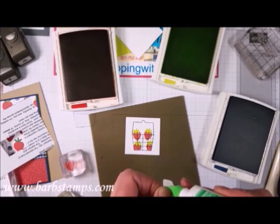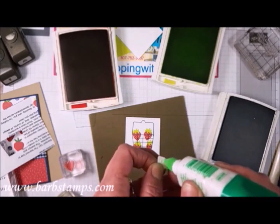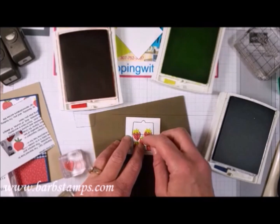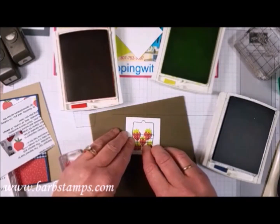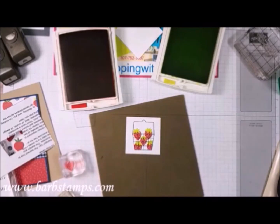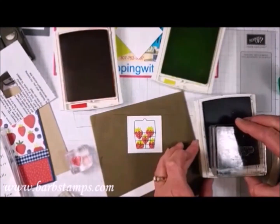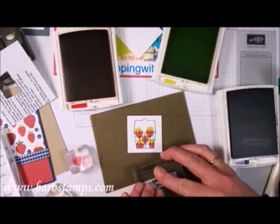Since I'm using liquid glue I have wiggle room to move it around and get it lined up. Now I need to stamp my little greeting. I've got a greeting here from the stamp set that says 'You Are the Sweetest.' We're going to stamp that on our little strip of paper, then flag the end — I just come in to the center of the end and complete the snip from both sides.